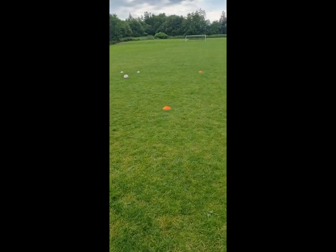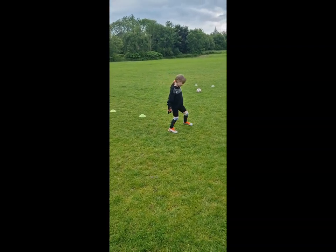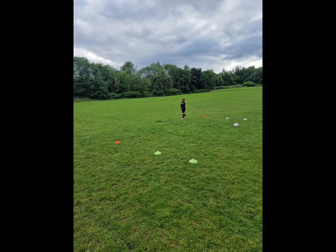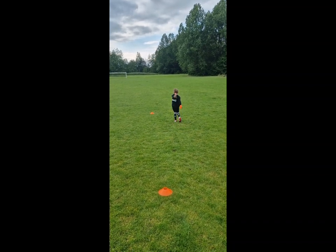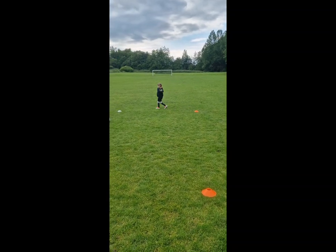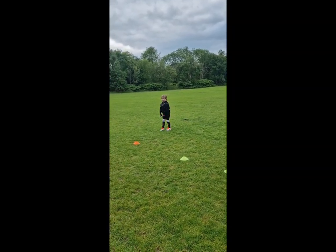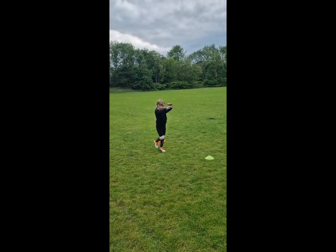So up, out, down, yeah? So up. Yep, keep going. So stop. And do it backwards as well. Yeah, good. And backwards. Good.